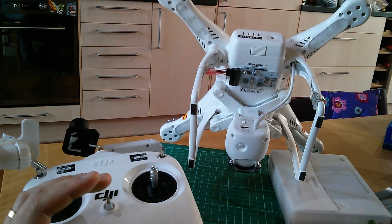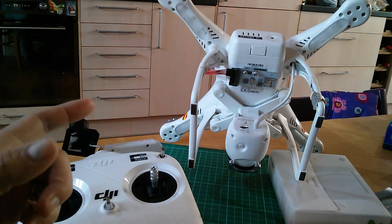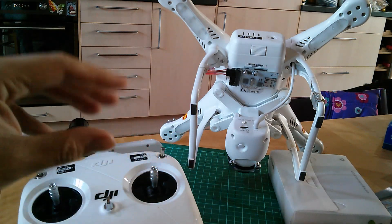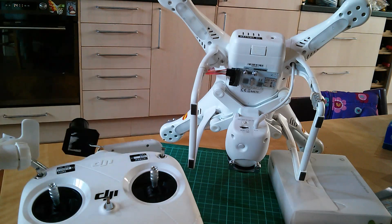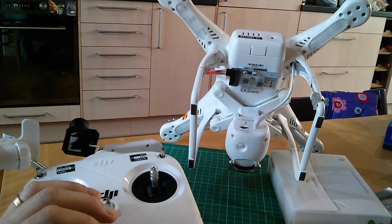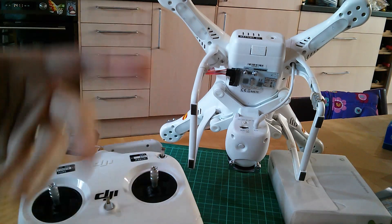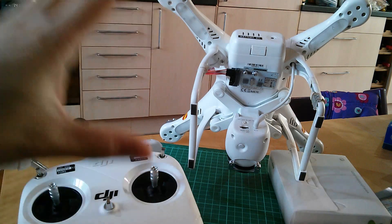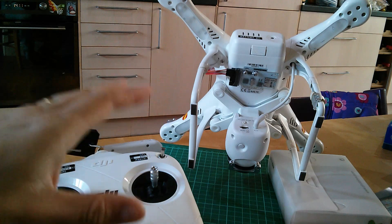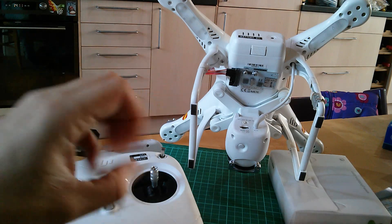Hello again, welcome back to the kitchen table. This is just going to be a brief video in response to a request — and not the only one I've had — from people thinking about making the switch from Vision mode into NAZA mode. My personal opinion is: get 20 or more flights under your belt in Vision mode, learn to fly the aircraft until it's instinctive, before you add any more layers of complication. But you're all big enough to make your own decisions.